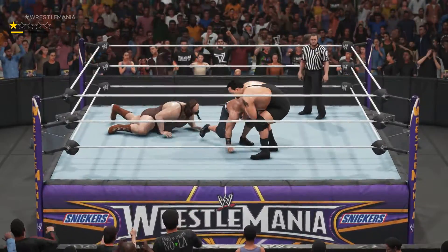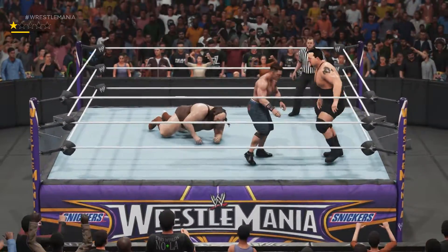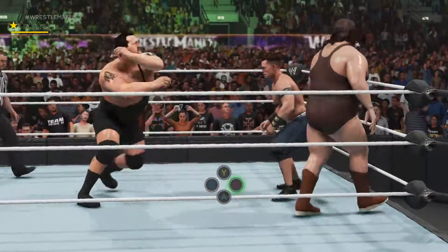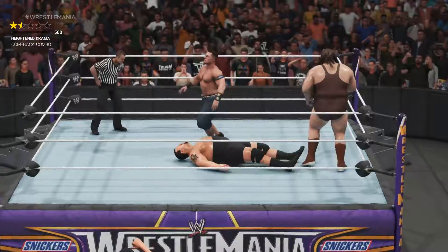Only if Big Show allows me to. Finally he did — so first shoulder tackle, second shoulder tackle, and finally I set him up.